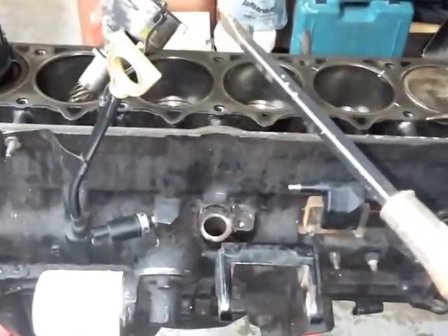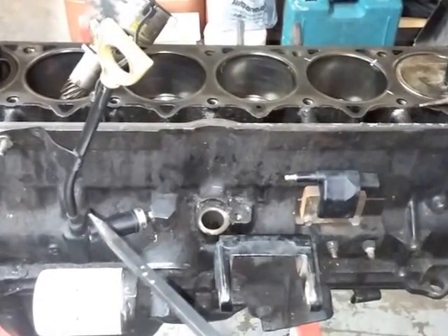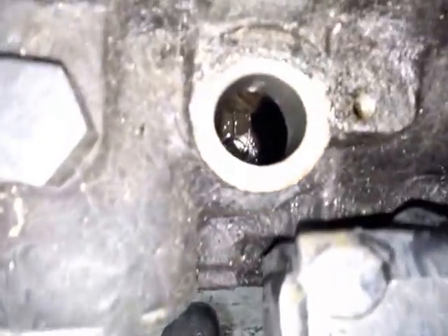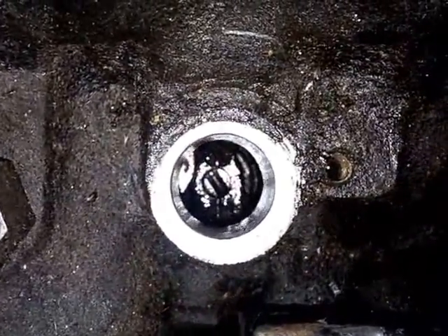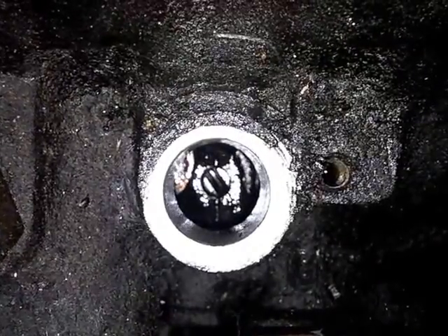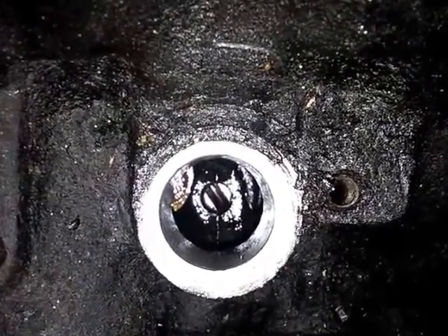You've got 12 o'clock here, 6 o'clock, 3 o'clock, and 9 o'clock. So if that helps orient you — that took me a little bit to sort out — that's the position you want that slot in when you go to put the distributor in.